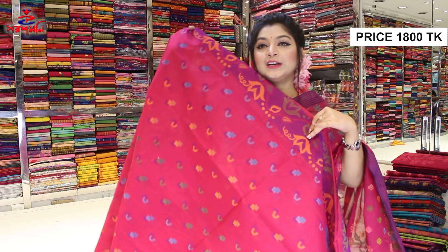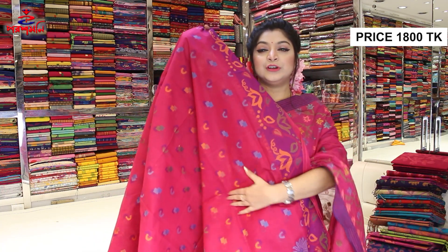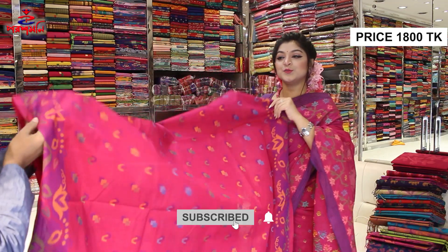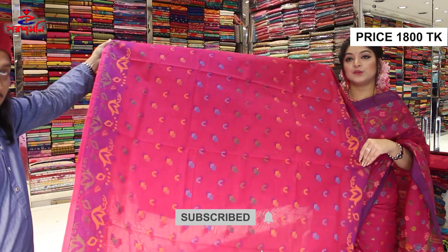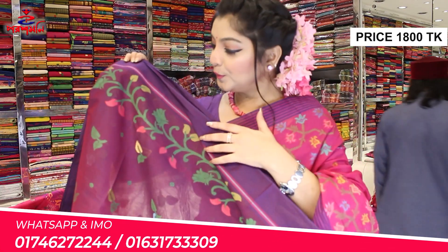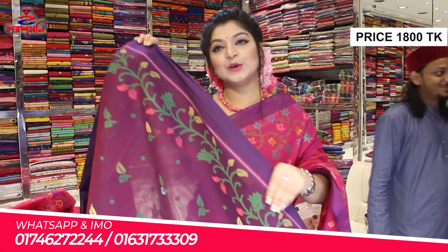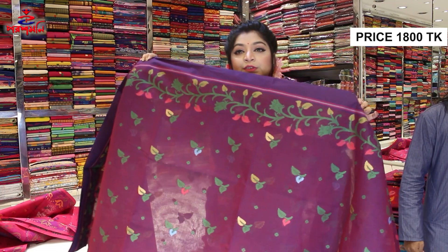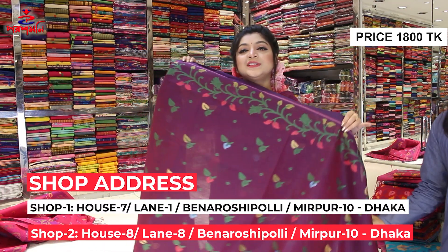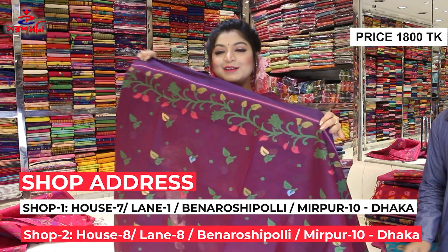The striped design pattern is blueish, yellowish, blueish, yellowish. So I think it's a very good design. It's very beautiful. Not a purple color — I think it's a beautiful color.